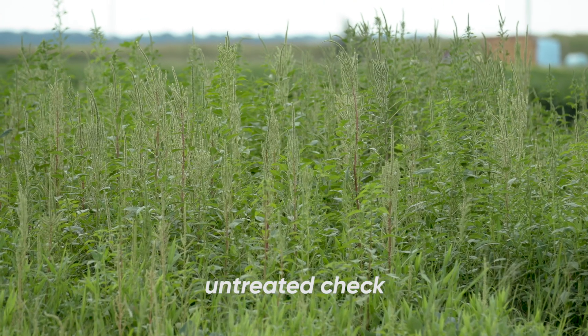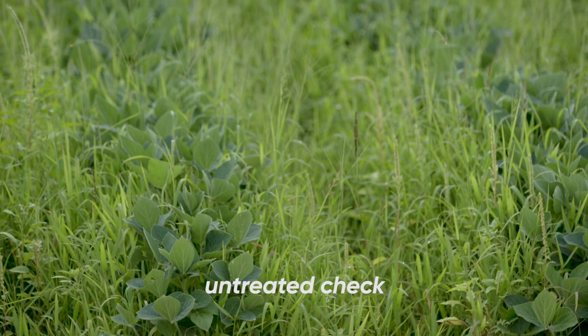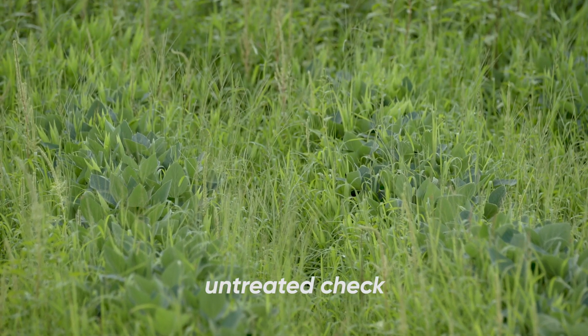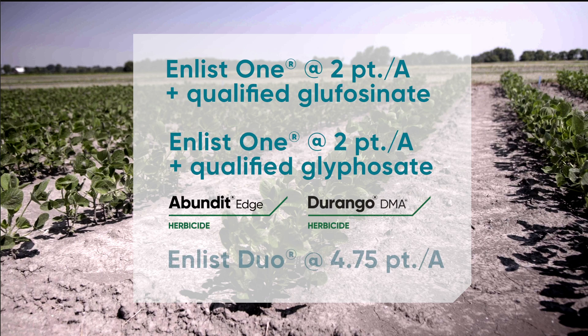When we talk about those three combinations, I often get asked which one should I use first and when, and a lot of that is driven by weed spectrum in the field at the time of application. If we primarily have broadleaf weeds in the field — Palmer amaranth or tall waterhemp — then we will want to use glufosinate in that mix, which would be Enlist One plus a glufosinate type product. If we primarily are dealing with grasses, then glyphosate would give us more benefit, and you would want to use either Enlist Duo or Enlist One plus a glyphosate product.